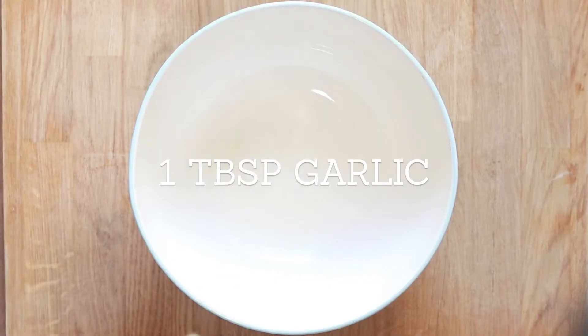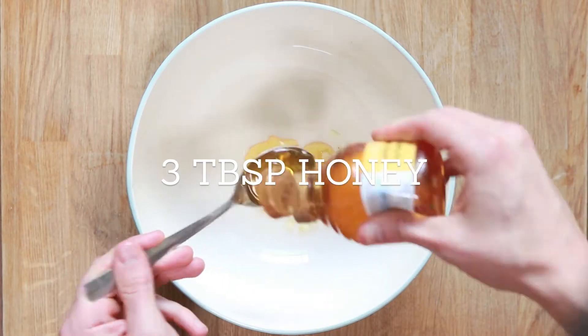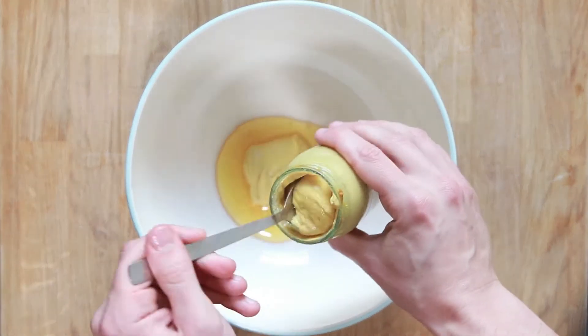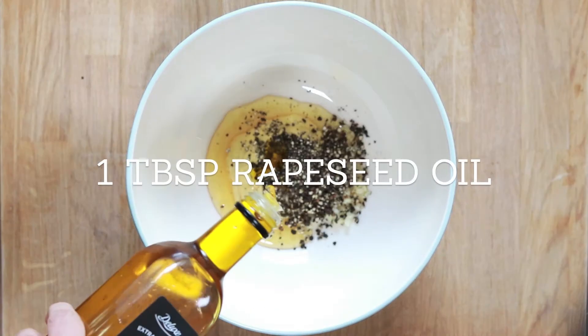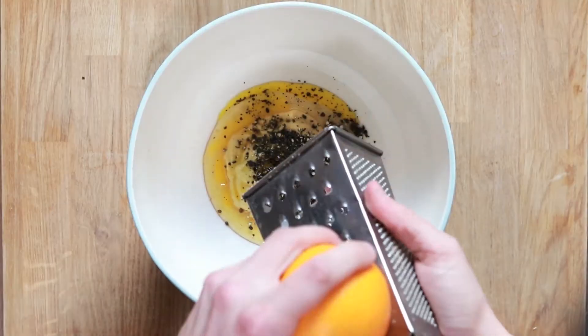Getting straight into it, we're going to start with the marinade. We're going to go for one tablespoon of garlic, three tablespoons of runny honey, and two tablespoons of Dijon mustard. It's important to use Dijon because it's not as harsh as your regular English mustard. Then we're going to go for three teaspoons of cracked black pepper, a little bit of rapeseed oil, and one whole orange — you're going to zest it and juice it.